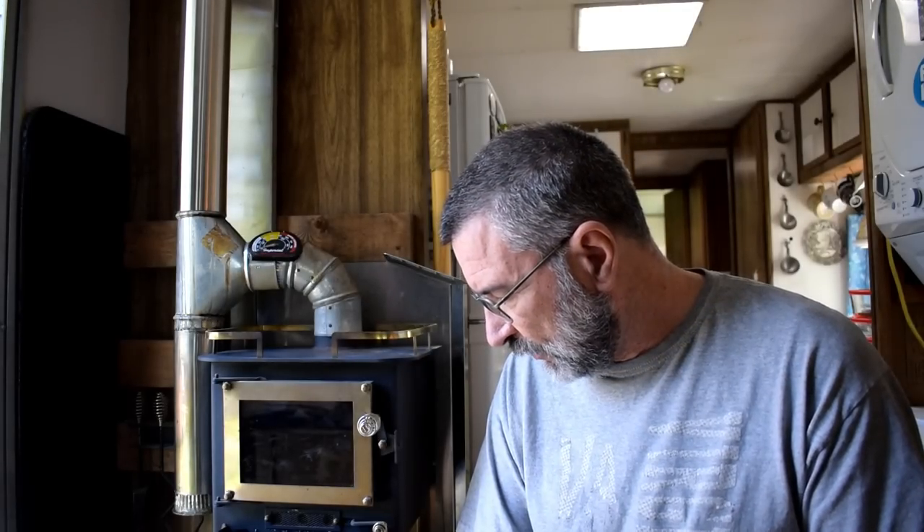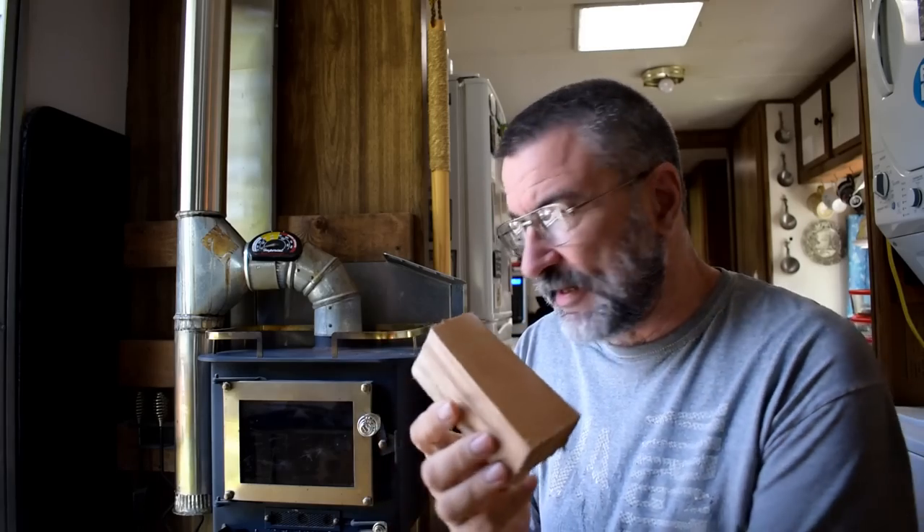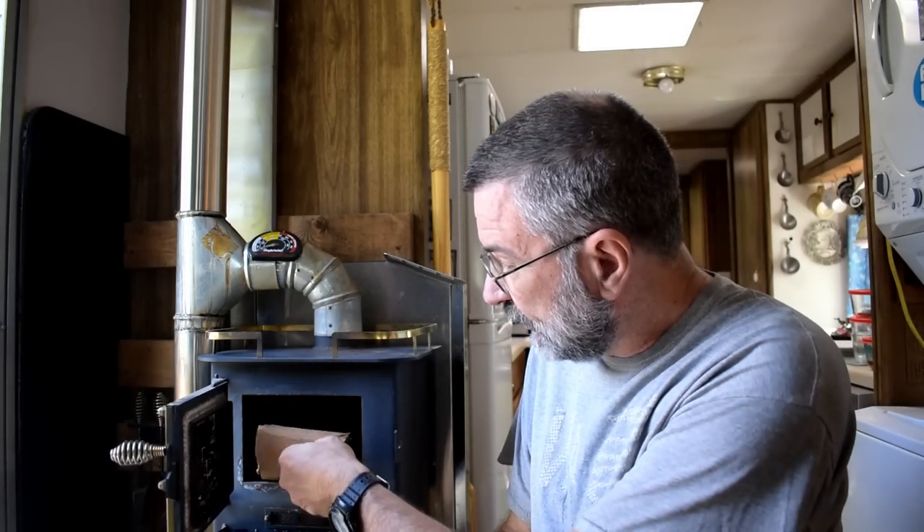We absolutely love it. If you haven't seen any of the previous videos I will put a link up here so you can see them. I even have videos on there about how to process the wood, because I have to take firewood and process it down to this size — you can't use anything more than five and three-quarter inches. So I have a whole wood processing section about how I do that as well in these videos.